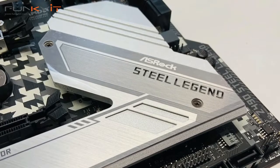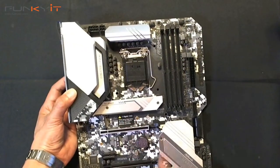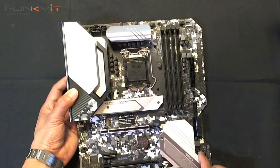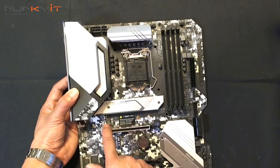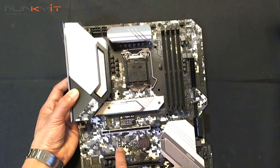There are two M.2 heat spreaders. This is an integrated one, and there's also a Hyper M.2 connector there, as well as an M.2 Wi-Fi module connector.